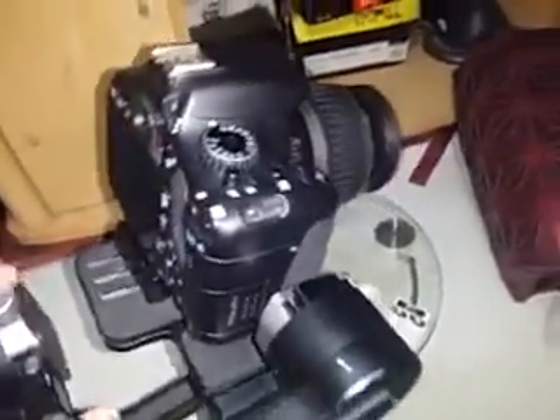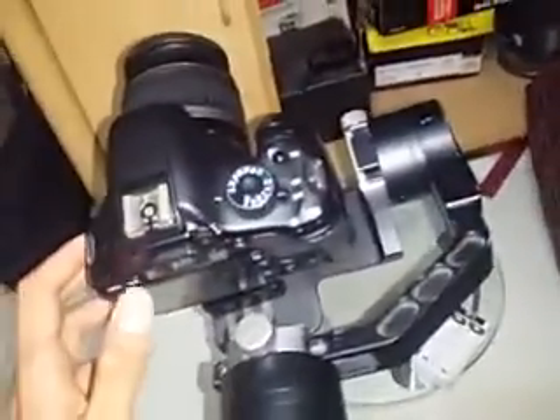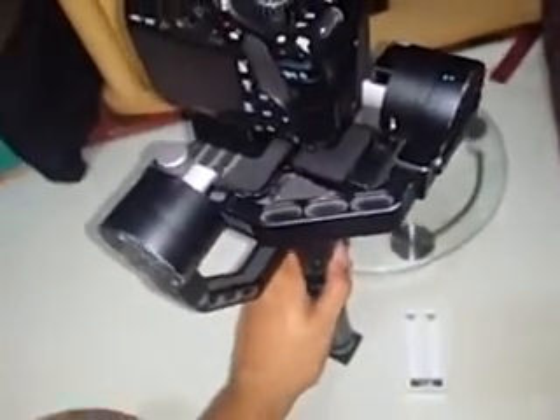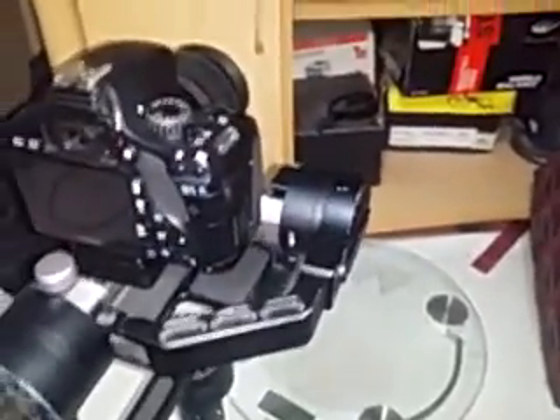However, there's another software issue that Zhiyun hasn't fixed. I discovered this while charging the batteries to full capacity. After a full charge, when I turn the gimbal on it would automatically initialize and stabilize the camera — that part's fine — but with a fully charged battery it would go into standby mode. You need to deplete the battery a bit before it stays stable.